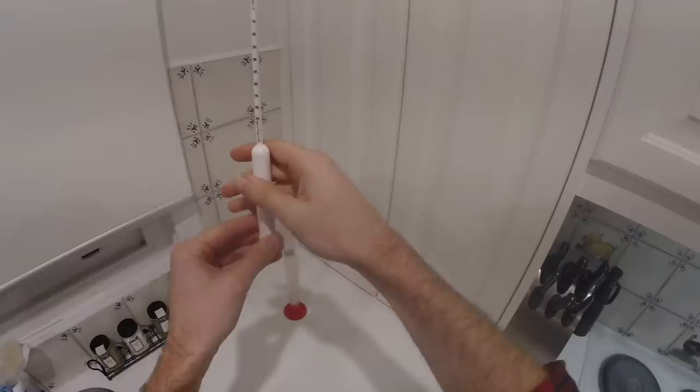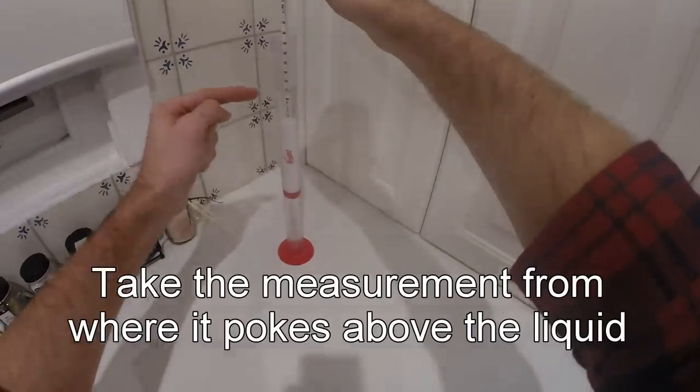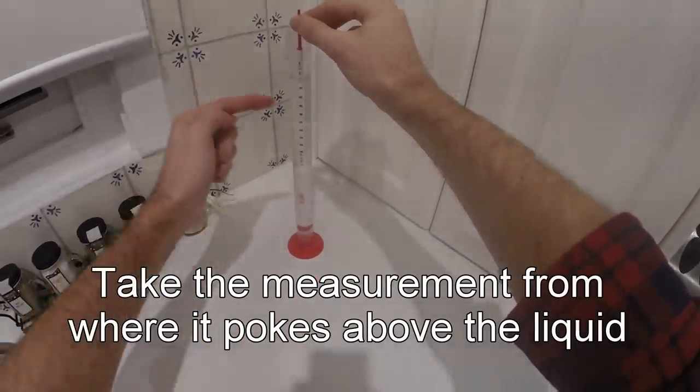This is called the gravity. If it's floating in something really thick, it floats up nice and high and you get a big number. And if you put it in something that's a bit thinner, it floats down lower and you get a small number.